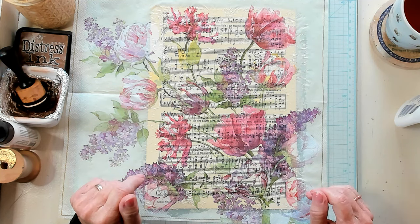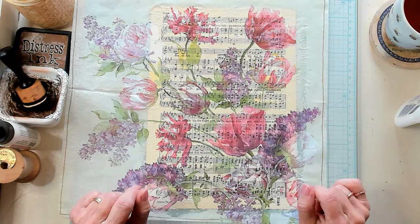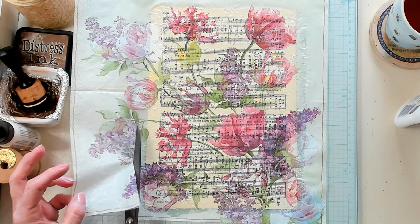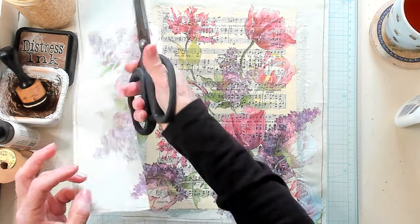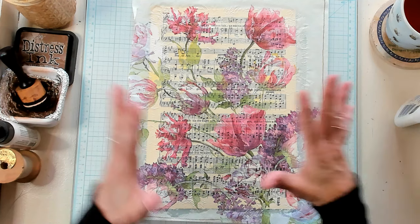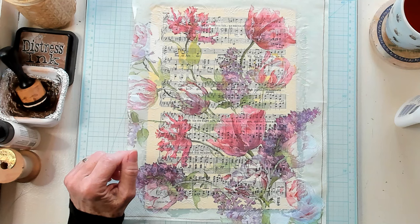Isn't that beautiful? Look at the difference between just the regular napkin and the napkin with the music paper. Goodness gracious. So I'm going to trim this off just so we don't have so much to work with, and of course you can save this for doing little piece work on certain things if you'd like. Usually I'll let this dry for a few minutes, so I'm going to do that and I'll be right back.